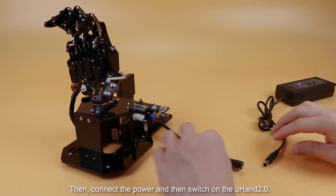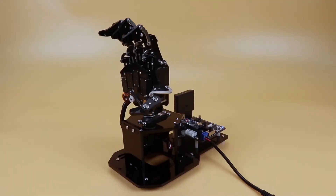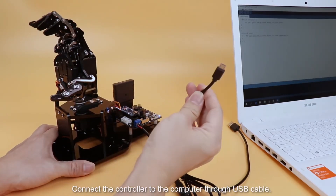Then connect the power switch on your hand. Connect the controller to the computer through a USB cable.